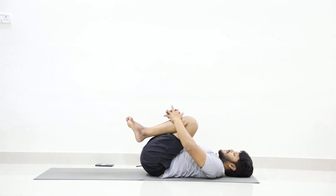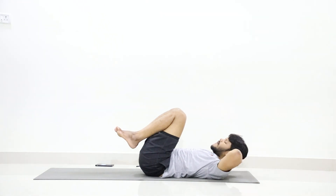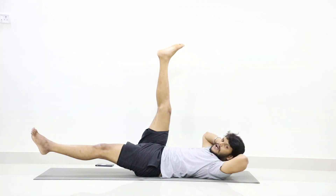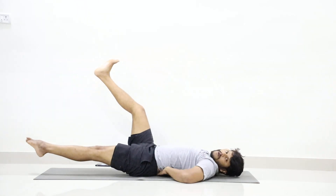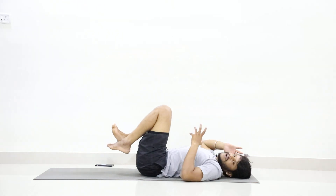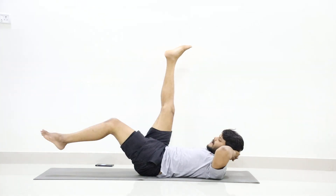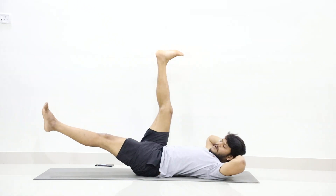Now for the next practice, interlock your hands behind your head. You should not push your head — just interlock your hands behind your head. Then try to lift your right leg up to 90 degrees and stretch your left leg to about 10 degrees. Stay in the position. Keep in mind: when stretching your left leg, do not lift your lower back — that will strain your back. Your lower back should stay touching the floor; engage your core muscles to hold this posture. The intention is to tone up the core muscles.